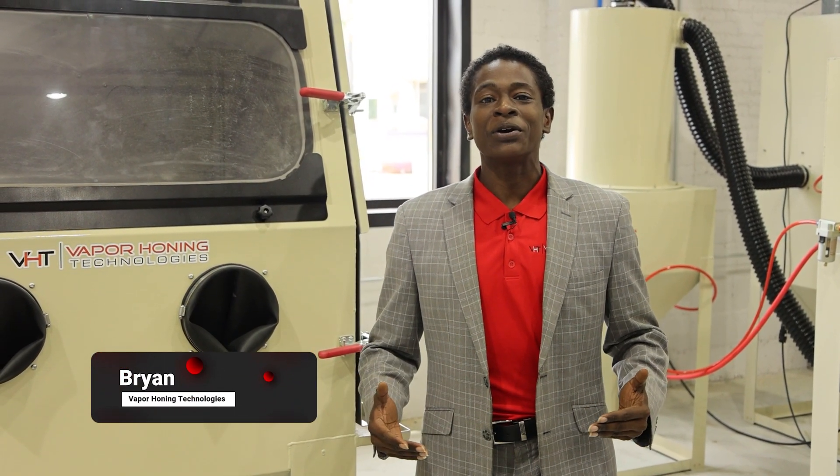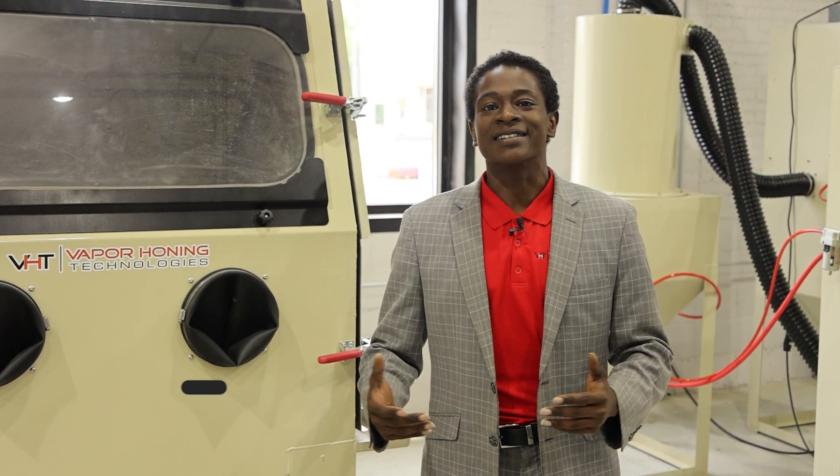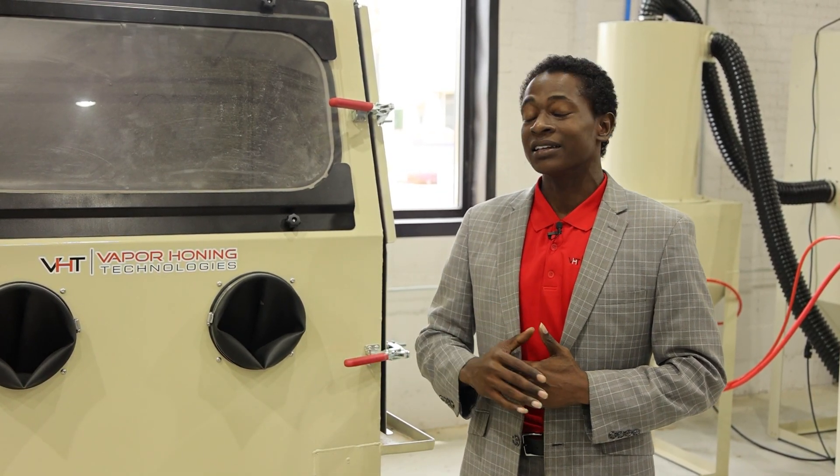Hey guys, Bryan with Vapor Honig Technologies. In today's video, we're going to be discussing how to prep for powder coating with sandblasting. Today we're looking at our beautiful VH2000 sandblasting cabinet and it's definitely going to get the job done. Let's check it out.